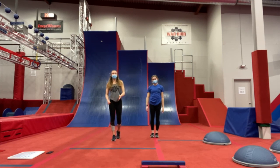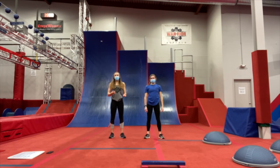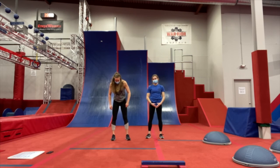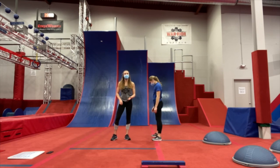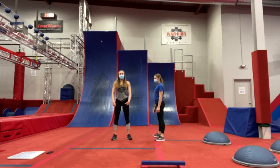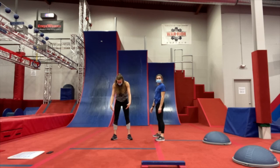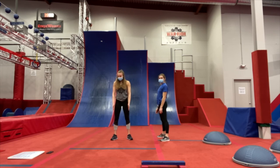Our last warm-up exercise is going to be a bodyweight squat. You can do these with no equipment, but if you're having trouble, we recommend grabbing a couch or a chair nearby — that will help you get good form. We want our feet a little bit wider than shoulder-width. Ashley is going to show you from the side so you're able to get that proper form from home. We're going to have our feet and heels flat on the floor. Butt is going to come down, tap the chair you're using, and then stand back up. We want to make sure that our knees stay in line with our ankles — we don't want them to come in or out; we want to keep them right in line with our feet.